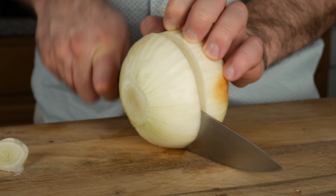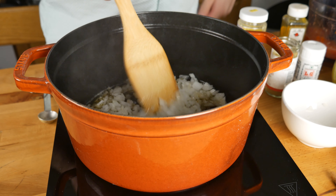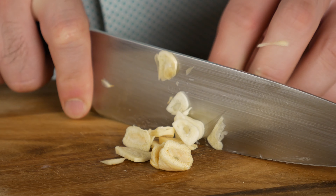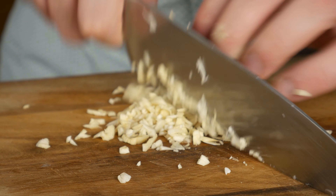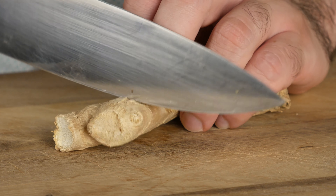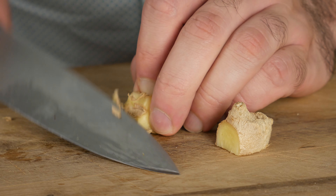Next, I'm going to mince up about a third of an onion. Then I'm going to mince up some garlic — you can use as much as you want here, since it's competing with multiple other flavors, so don't worry about adding too much. And we're going to peel and mince some ginger. I like to use the back of my knife to peel it, but feel free to use a spoon as well.